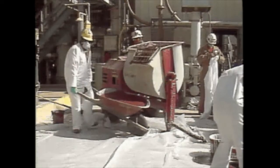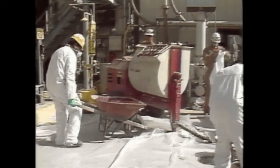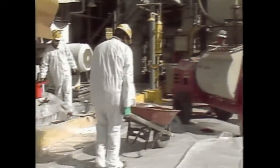Appropriate safety equipment as required by the plant safety engineer should be worn when mixing any epoxy grouting materials.